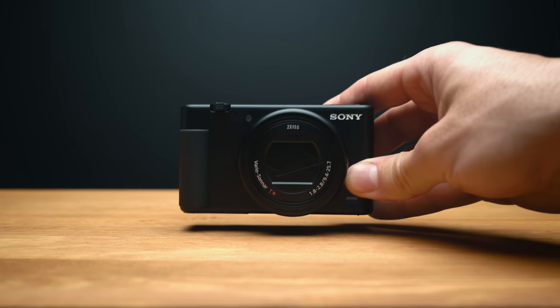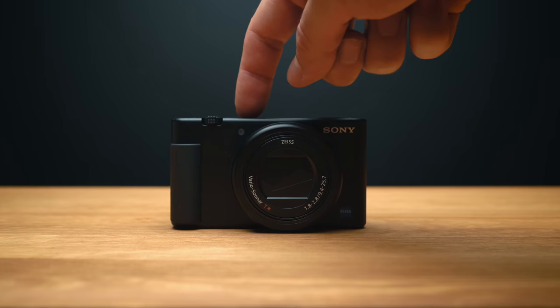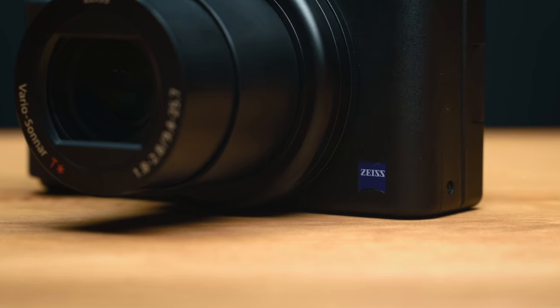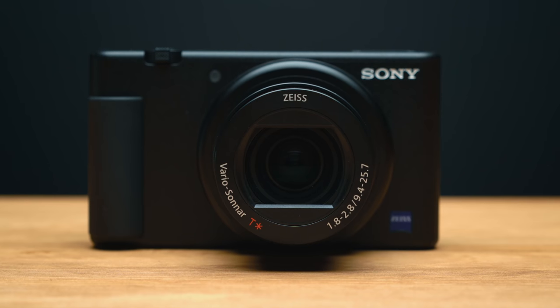Today, Sony announced a brand new camera designed specifically with the content creator in mind — introducing the Sony ZV-1. I must admit that when I found out it was a compact one-inch sensor camera, I figured it probably wouldn't be for me. But this camera has turned out to be the camera that I didn't know I wanted. And no, this isn't a sponsored video. I don't get to keep the camera, nobody paid me to say any of this. I'm just actually really stoked about this thing.